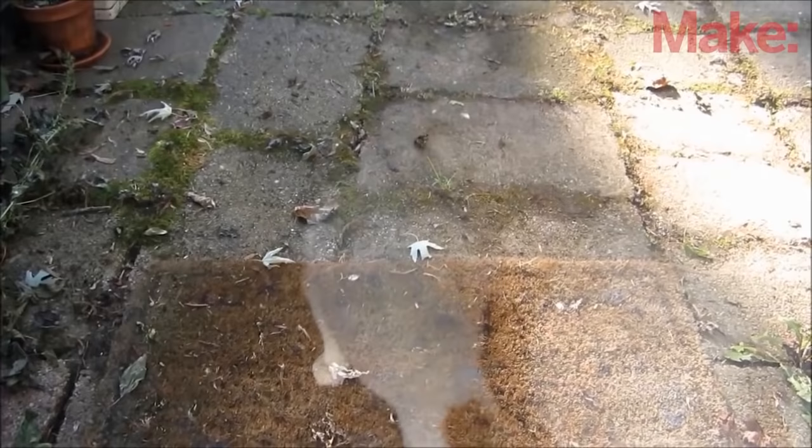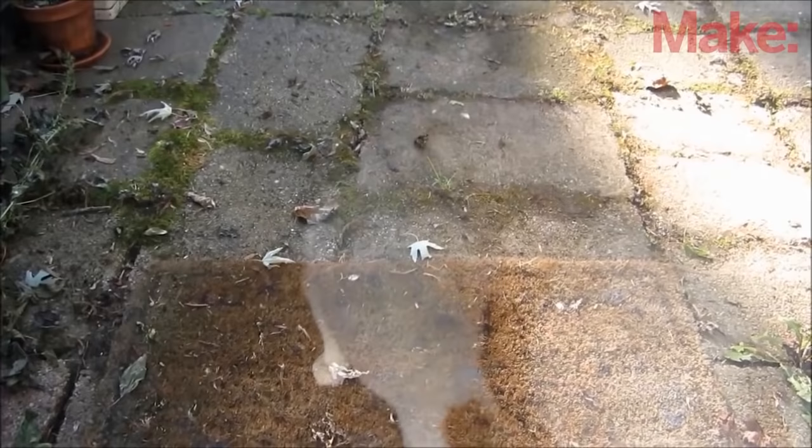Well, that's how to make Pepper's Ghost. Try it out and have fun. Thanks for watching, and check back next week for more DIY hacks and how-tos.